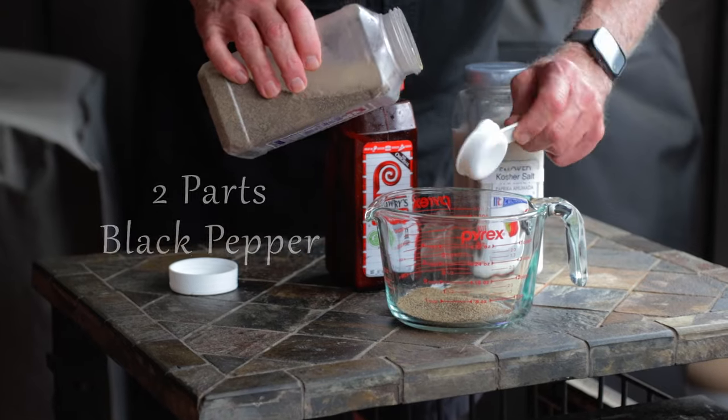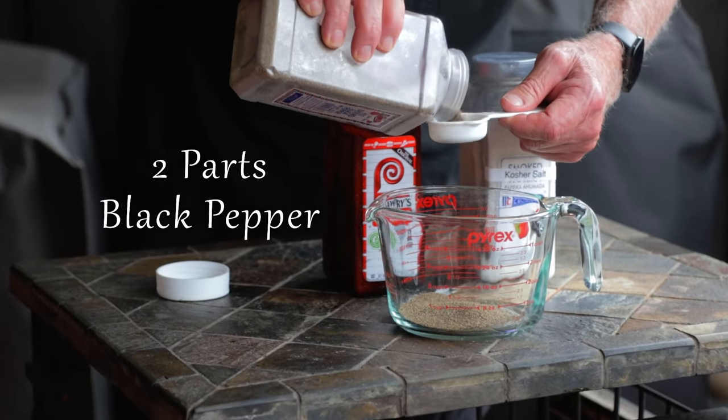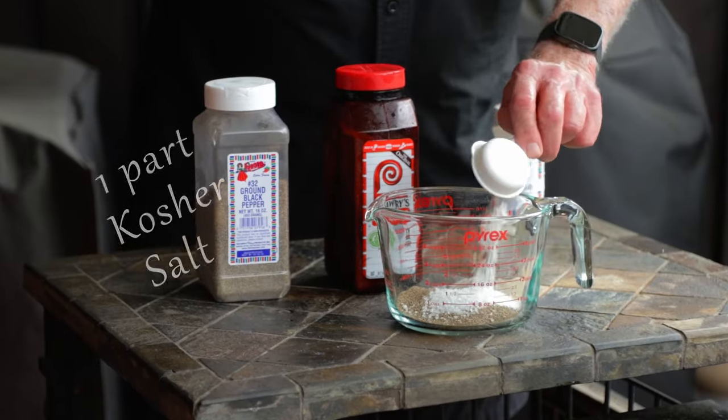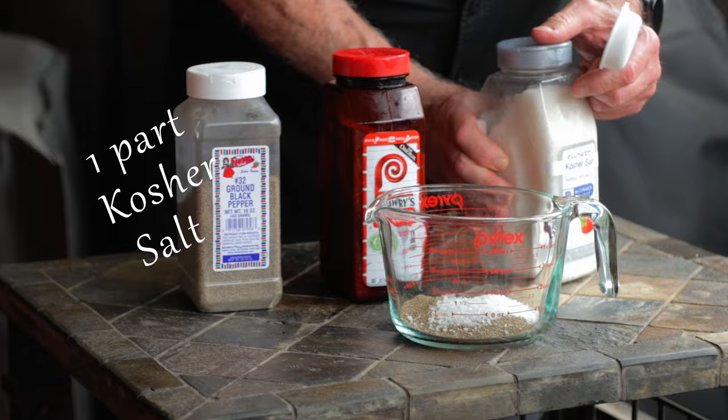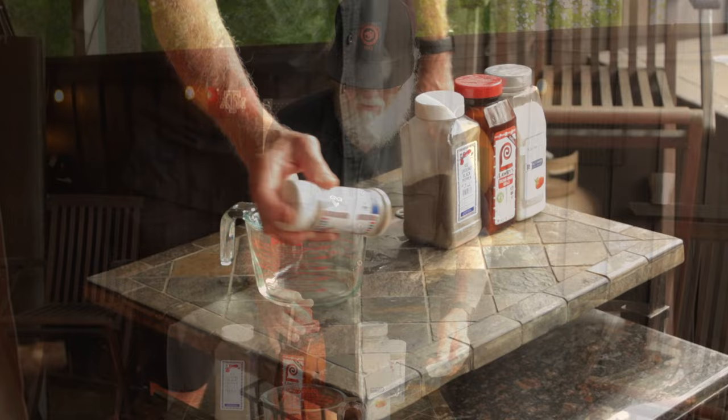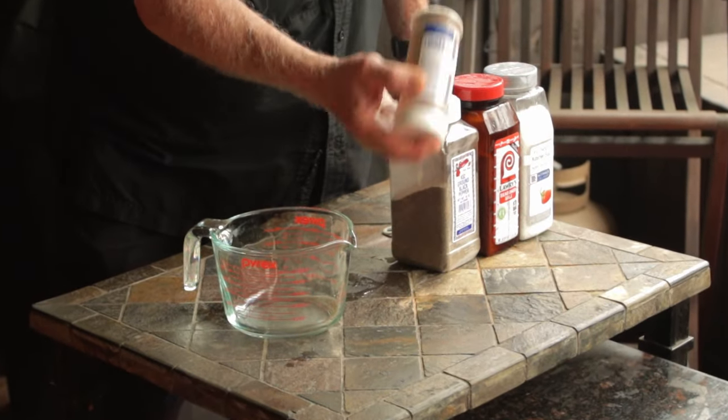Step one: we're going to make up our 2-1-1 rub. This is two parts black pepper, one part kosher salt, and one part Lawry's seasoned salt. It really doesn't matter what unit of measurement you use, just keep it in the 2-1-1 ratio. For the record, I'm using a 1/8 cup as my measurement.